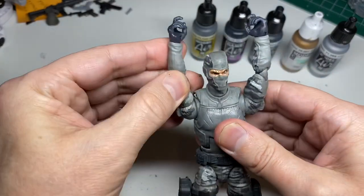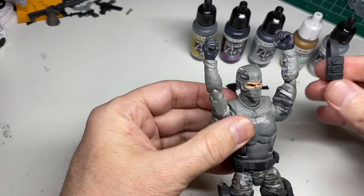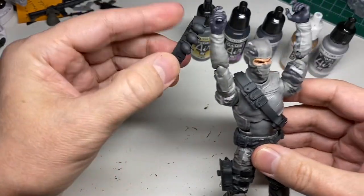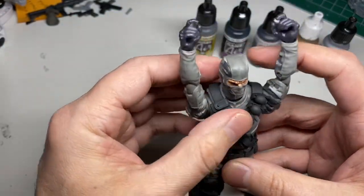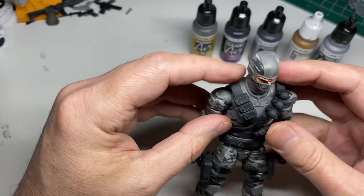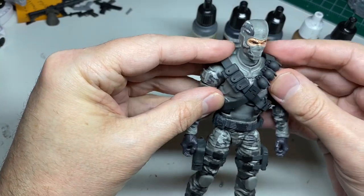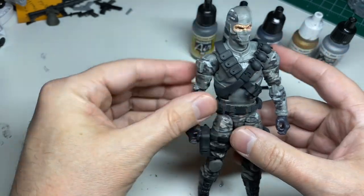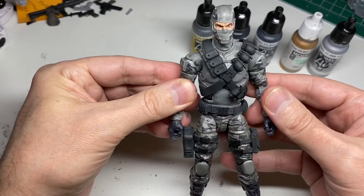For the bandoliers, put his arms straight up in the air and put on the pouches bandolier first, then the grenade bandolier. I like to adjust them to where they best hide that butterfly joint, because it's kind of ugly. And that's how you get it on the figure.